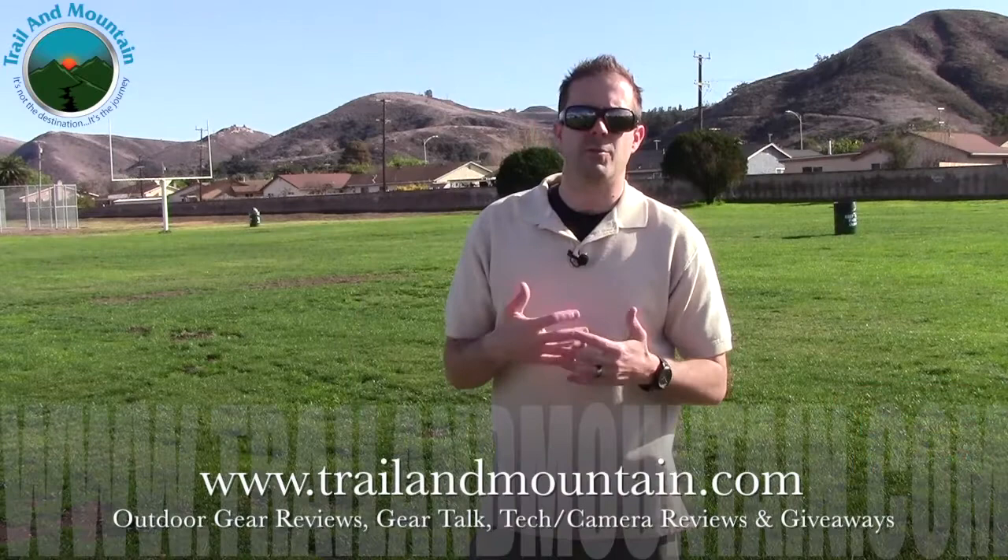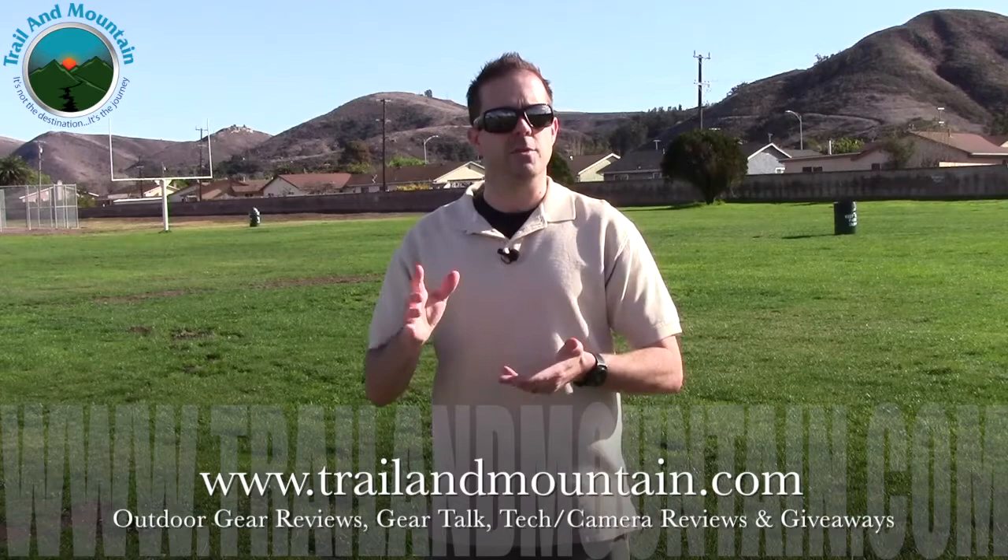That's my review of the Comica wireless mic system. Definitely want to make sure you check these guys out — they're making some pretty cool camera equipment, inexpensive and pretty high quality. If you're an amateur videographer or just getting into YouTube, you need to get an external mic. They have mics for smartphones, condenser shotgun microphones, and wireless mic setups — all kinds of stuff. Definitely worth a look. If you have any questions or comments, leave them down in the comment section below. Please like, share, and subscribe — it really means a lot. Thanks for tuning in. Keep checking back for more gear reviews, outdoor-related content, gear talk, tech and camera reviews, and giveaways. Take care guys, get outdoors.